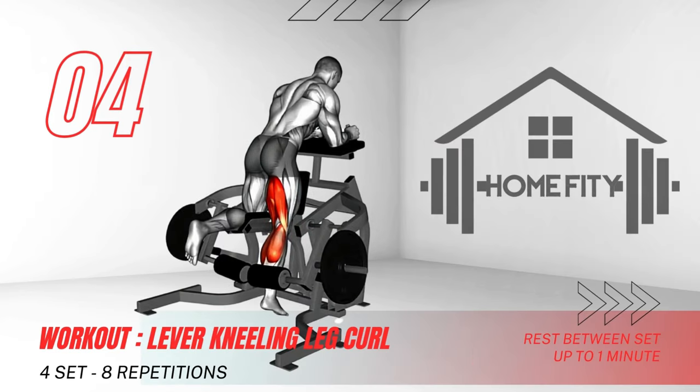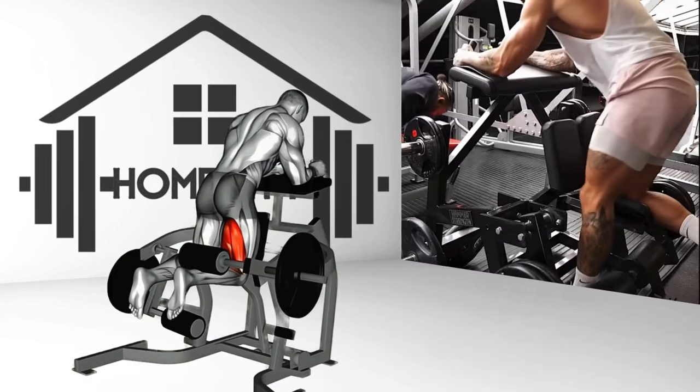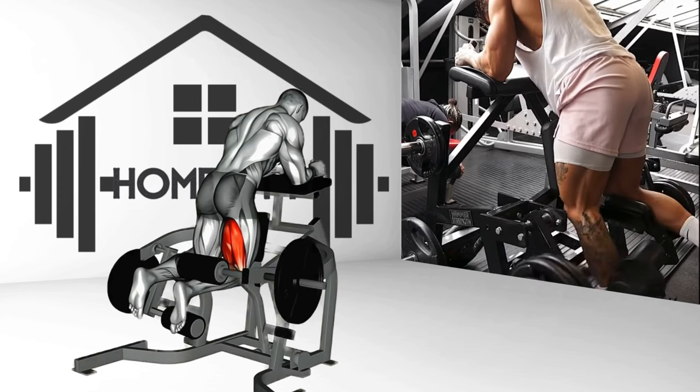Moving on to the lever kneeling leg curl. Kneel on the pad, body facing down, and hook your feet under the lever pad. Bend your legs up toward your buttocks, hold for a second, then slowly return to the starting position. This exercise hones in on your hamstrings.